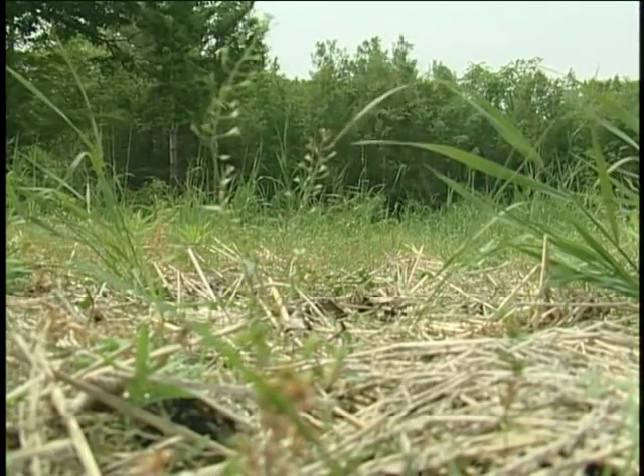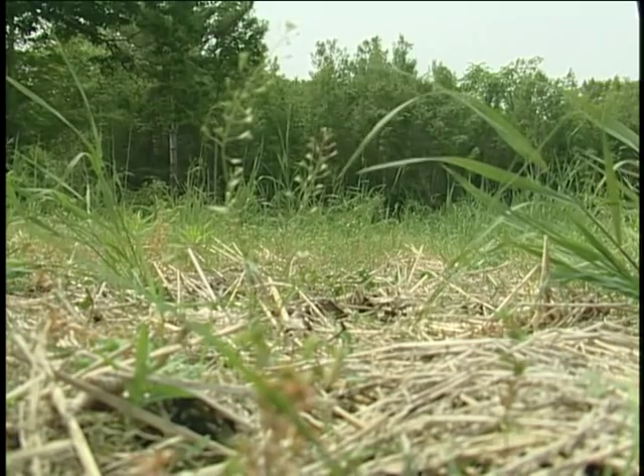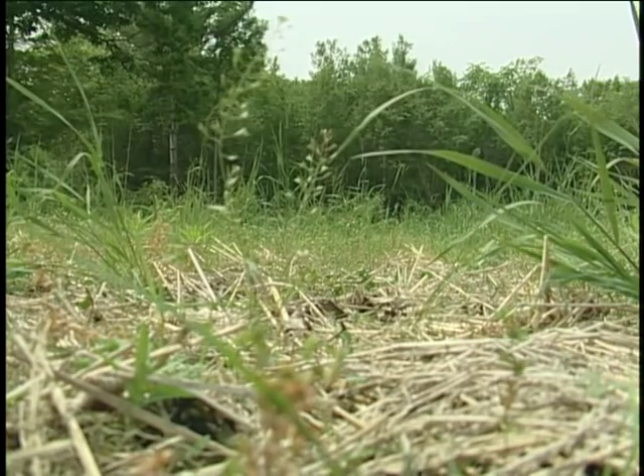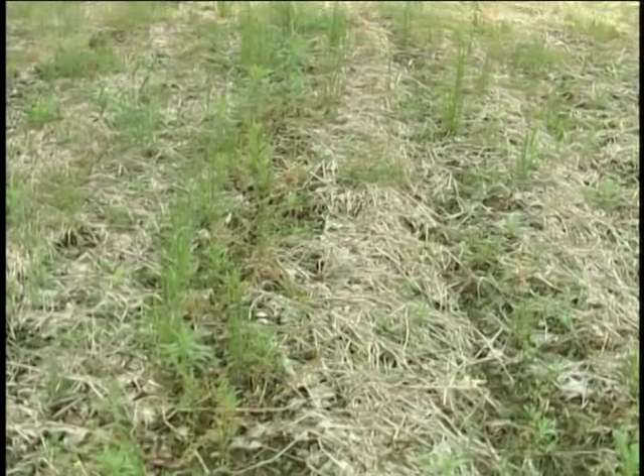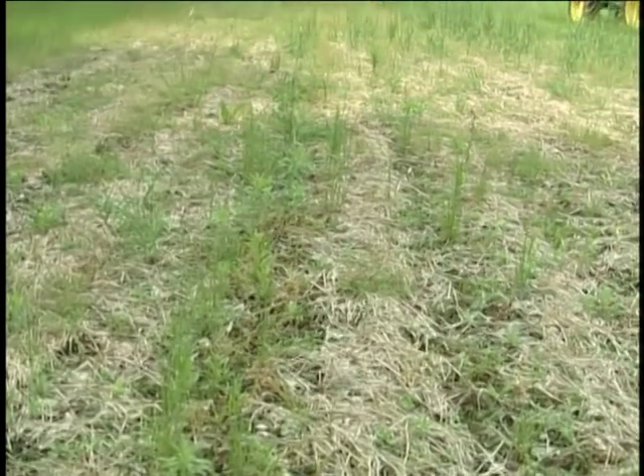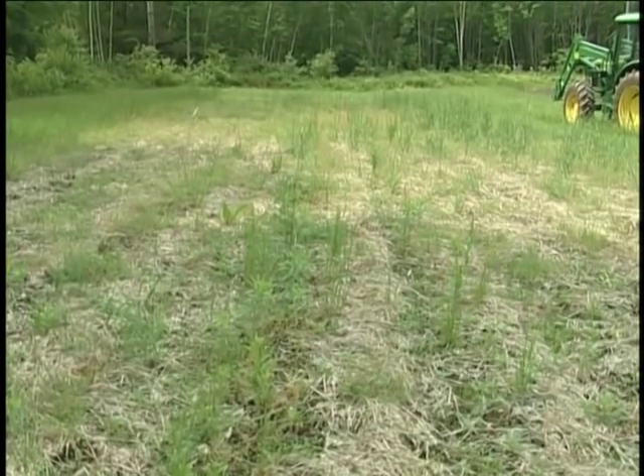This field that we're standing in here is winter-killed oats. I prefer those over winter rye because it does leave a dry residue in the spring. There's enough residue to keep the weed pressure down, but with this amount I'm still able to till the way I want to.